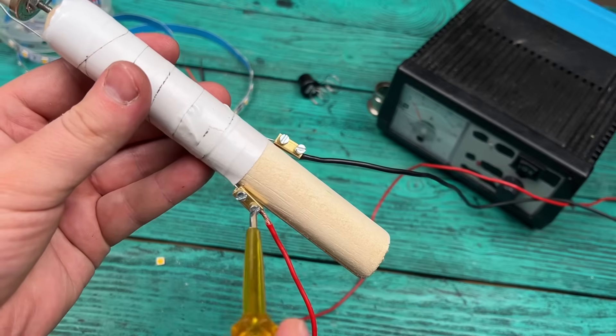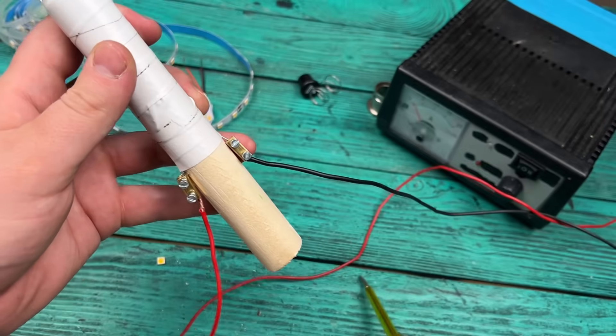I want to show you how to turn this device into a mobile infrared soldering iron that you can use anywhere without an outlet.